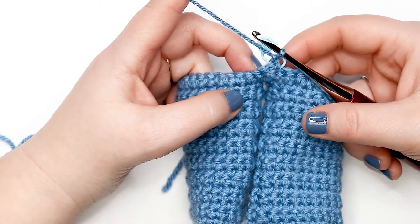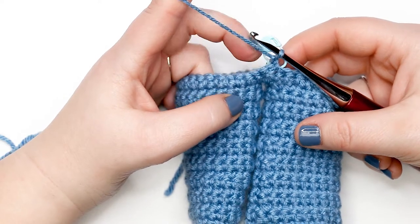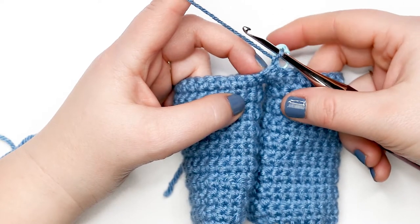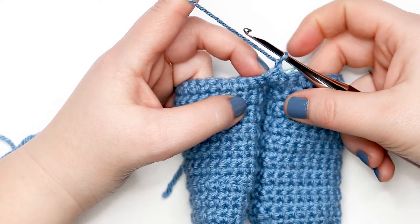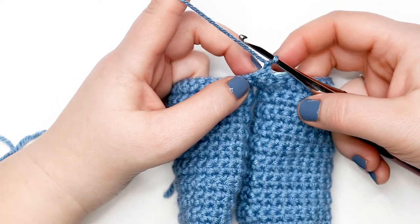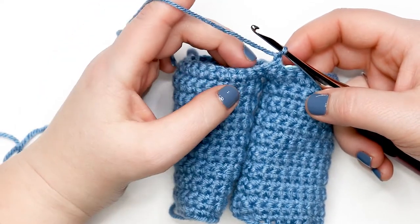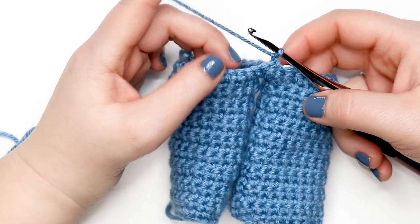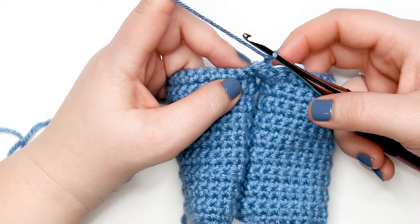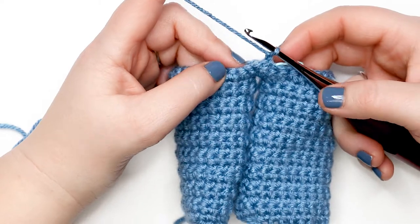For rounds 19 through 22, place one single crochet into each stitch around. Your stitch count should not change — you should have 44 stitches for each of those rounds. Pause your video to complete rounds 19 through 22 in single crochet, then come back when you're ready to do round 23.